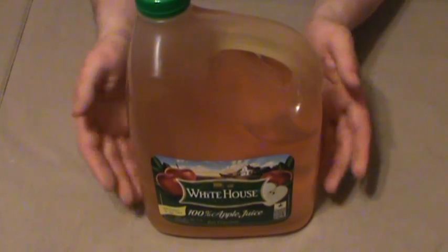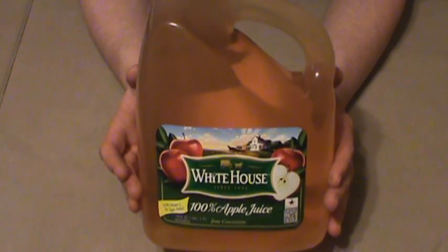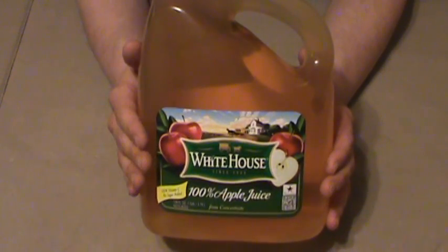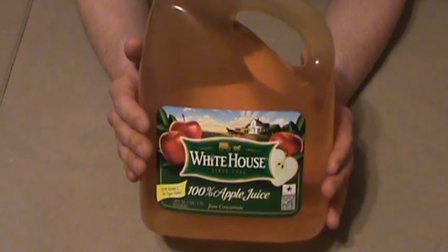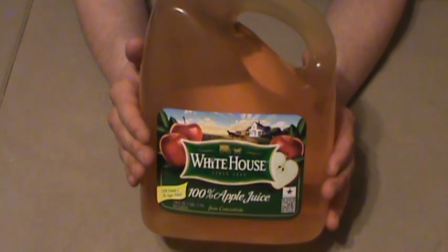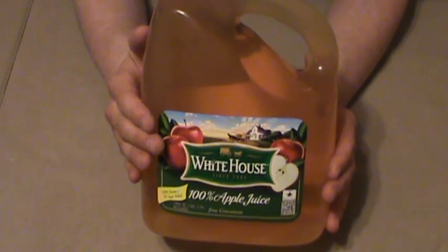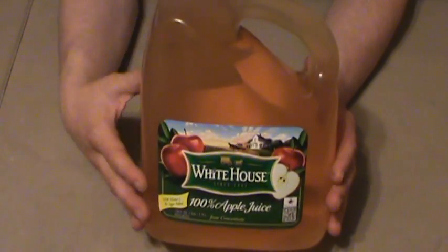You're going to need one gallon of apple juice. It needs to be 100% apple juice — no extra added sugar, no extra preservatives or chemicals. Just apple juice. This is the White House brand; I bought this at a local store for about $5. You can use whole apples, but it takes 14 to 16 pounds of those — not worth the effort. We're trying to do things on the cheap, so White House or the store brand, as long as there's nothing else in it.